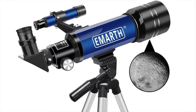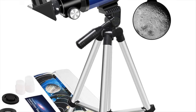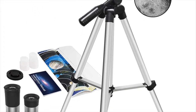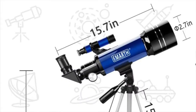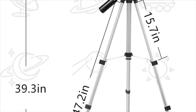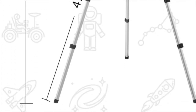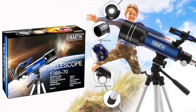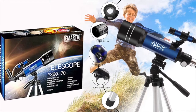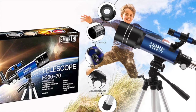The telescope is quick and easy to set up, requiring no tools at all. It comes with a manual which will encourage kids to love learning about space. The set includes an adjustable aluminum tripod allowing for many different viewing positions, and the telescope and tripod can fit easily inside a bag for easy traveling and on-the-go stargazing.